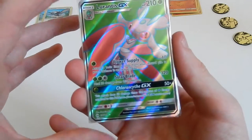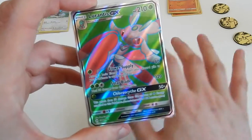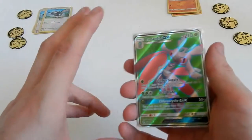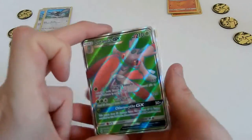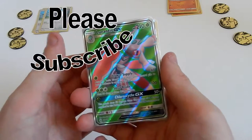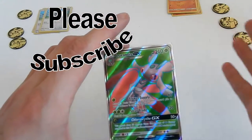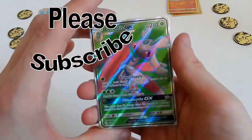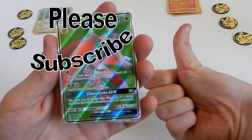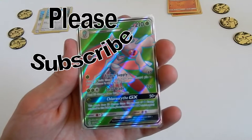To review the pulls: one reverse rare Parasect, one reverse rare Clawitzer, one Gumshoos GX, one Lurantis GX, and the best pull of the video - Lurantis GX Full Art! Thank you very much for watching my opening of the blister packs and my review of the perfect fit sleeves. In summary, KMC is obviously the best for my needs - though you're welcome to make your own choice. Please press the like button and I'll see you in my next video. Goodbye!